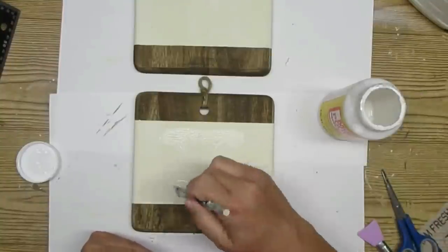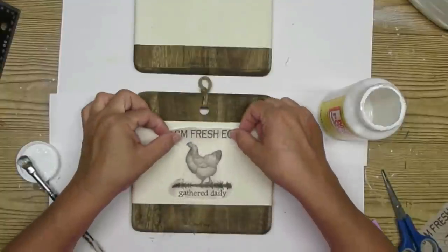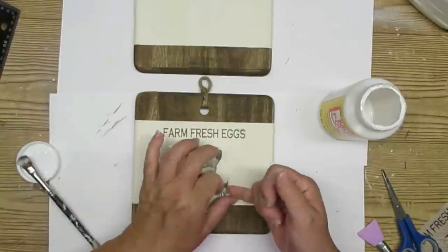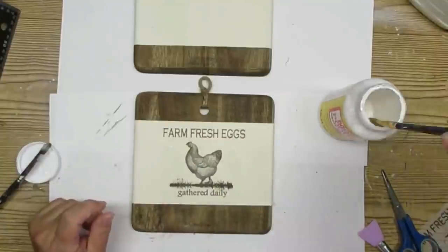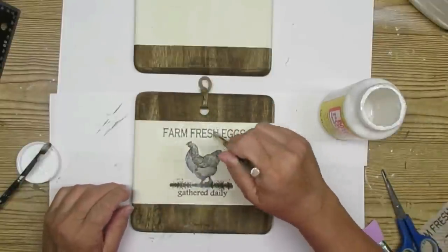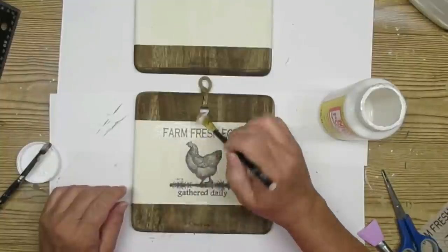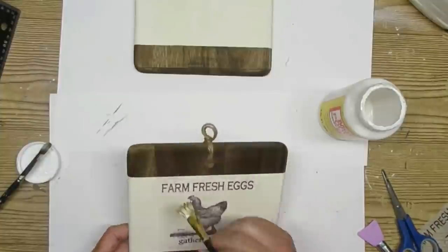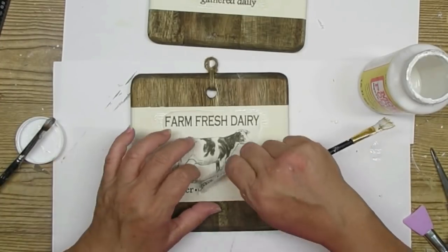If you've been with me for a while you know that my most favorite thing to do right now is to print on tissue paper and add those to my projects. I found this hen on pixabay.com — which is linked in my description box — and I went ahead and created this free printable. I will have this on my website as well. You just put some Mod Podge on the bottom, put your tissue paper down, and then use your brush with some Mod Podge on it again to make sure it's all nicely transferred. You do get a few little bubbles and some wrinkles but I like that vintage old look, so I'm good with that. I did the same thing with the second image.